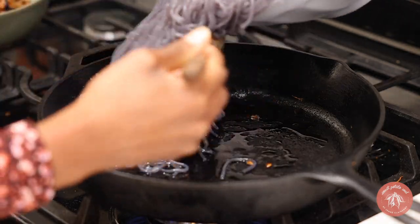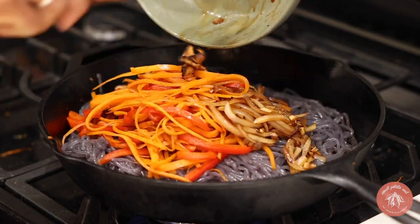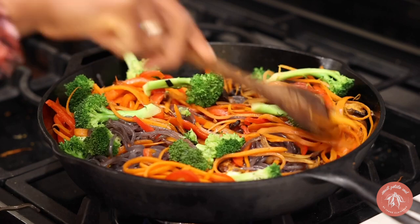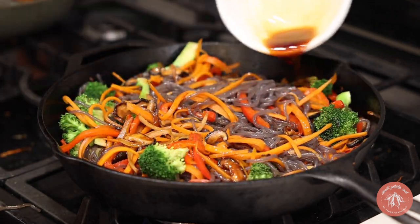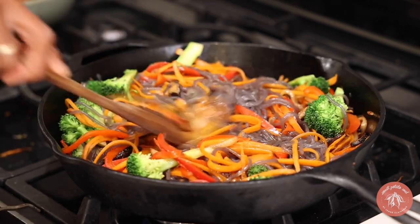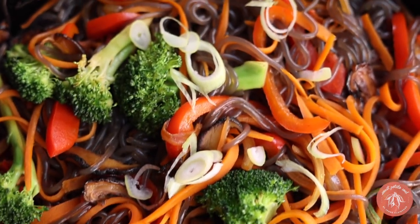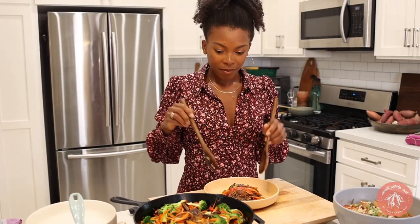Cook the shiitake mushrooms in a little bit of the marinade — this is my favorite part. Once they are tender and fragrant, add the noodles and veggies to the hot skillet. I forgot to film the broccoli, but this is just some steamed broccoli — though sautéed is even tastier. Add the sauce and toss the noodles, making sure everything is coated. Do this over medium heat because you want to heat those noodles again.